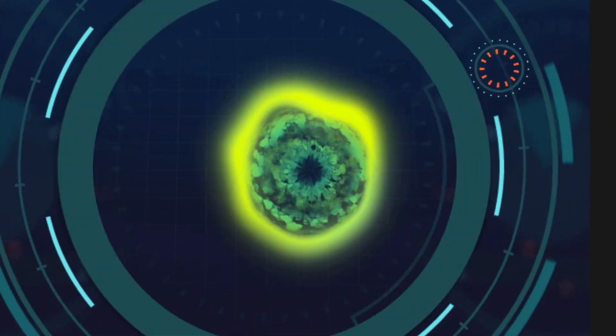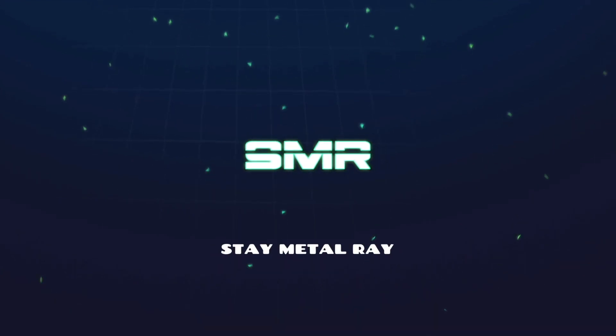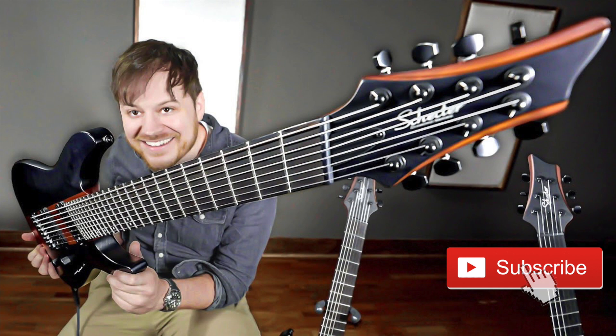Well, today ladies and gentlemen, we're going to be checking out Rob Scallon's brand new signature guitar lineup from Schecter. Let's get into it. So what is going on, everybody? Thank you so much for joining me for today's video. My name is Ray. I'm a guitar player here on YouTube, and I just have to say a huge congrats to Rob Scallon.